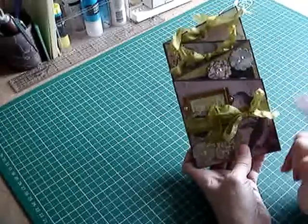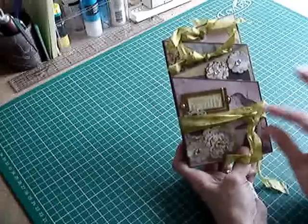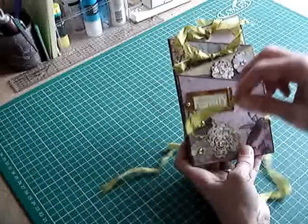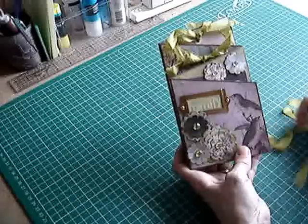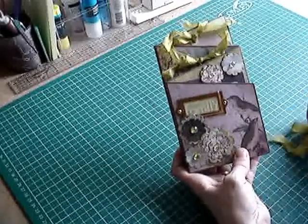I used ribbon again to tie it up with — this is dyed seam binding, dyed with distress paints. I think I used shabby shutters and peeled paint.